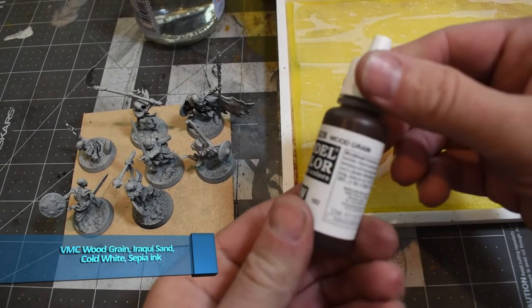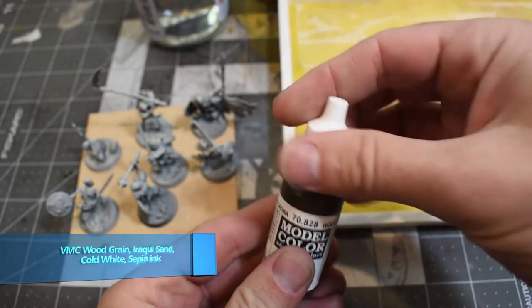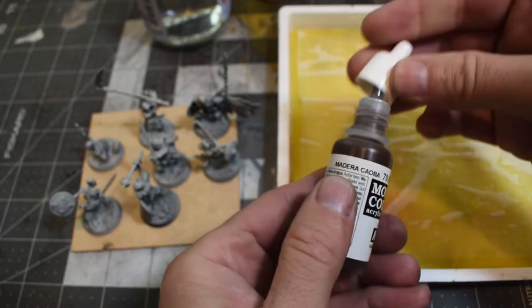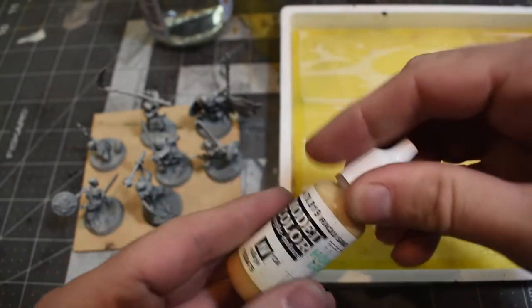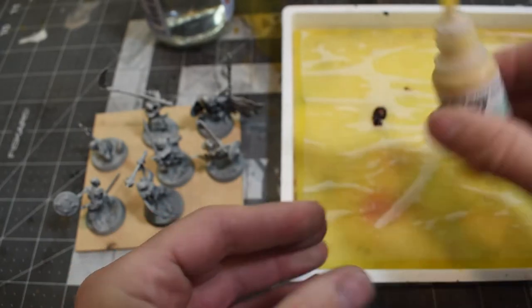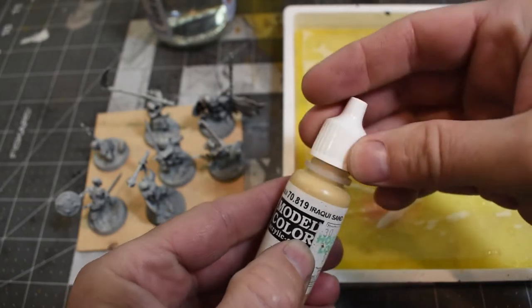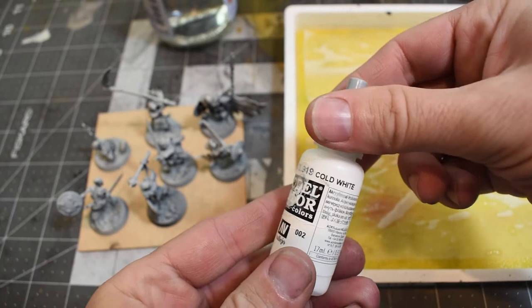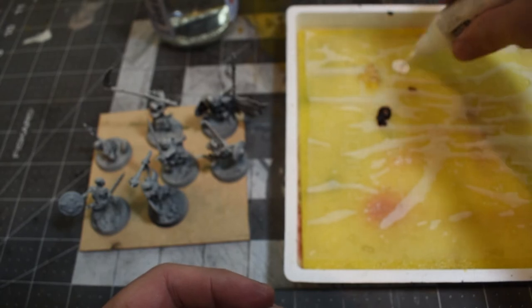First up, I'm going to start mixing up some colors on the wet palette — mixing some browns up to white. Their base coat is going to be mostly a brownish color, so I'm using Vallejo Model Color: Wood Grain, Iroquois Sand, and Cold White, plus a little bit of Game Ink Sepia.